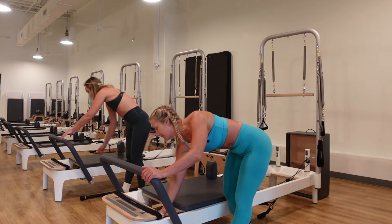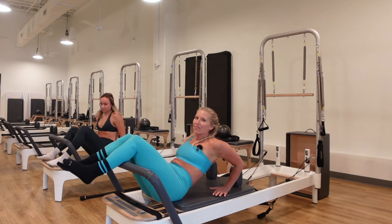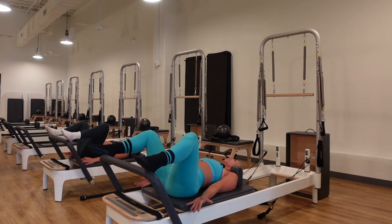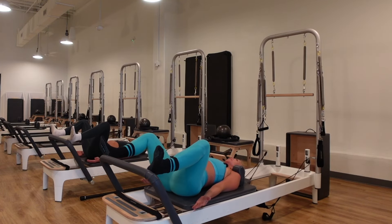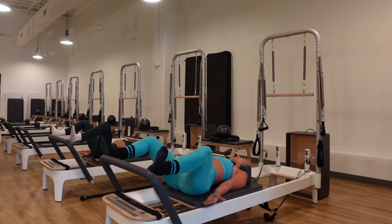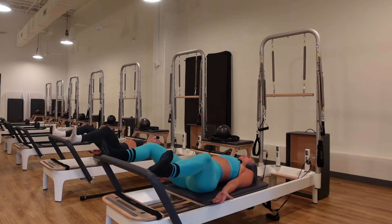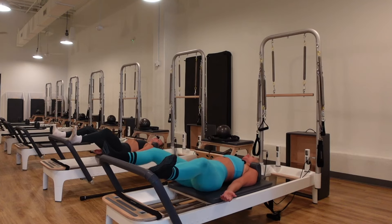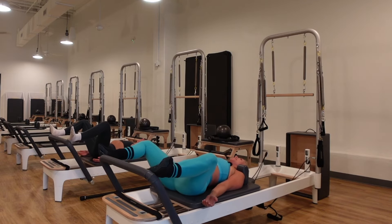Let's start today with the reformers on three red and a blue spring. Grab the springs, place them on, and lie onto your back. We're going to set up with a little bit of footwork for a warm-up — heels on, wide feet, knees turned out, hands down, palms up. Take a deep inhale through your nose and exhale, push out evenly into both feet. Inhale, pull back in slow. As you push out, keep the spine long and work in a neutral pelvis. As you push out, feel your inner thighs engage.